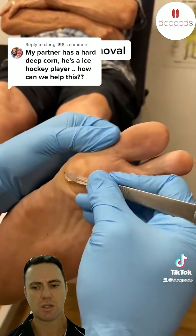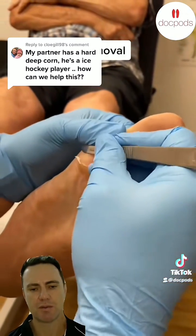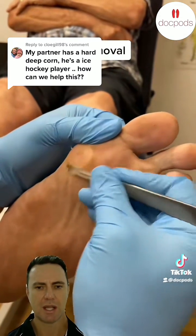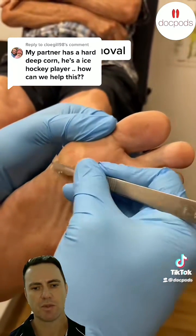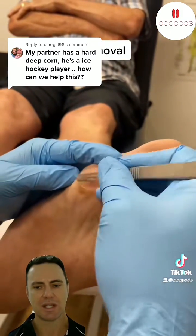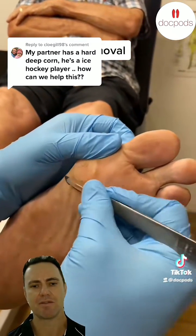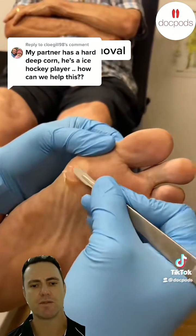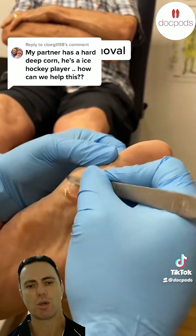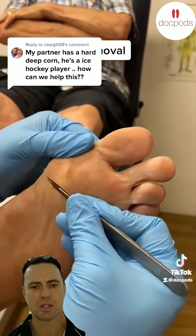Now, the reason these corns grow is due to excess pressure on the feet. This particular spot is very common in a foot that overpronates. When the foot pronates or rolls in, it puts more pressure on the inside of the foot than the outside, and it causes the skin to thicken and harden. Unfortunately, this thickened, hardened skin causes more pressure, which causes the skin to thicken and harden even further. So you get this positive reinforcement loop where the hard skin causes more pressure, and the more pressure causes more hard skin, until you get this very dense hardened section called a corn.